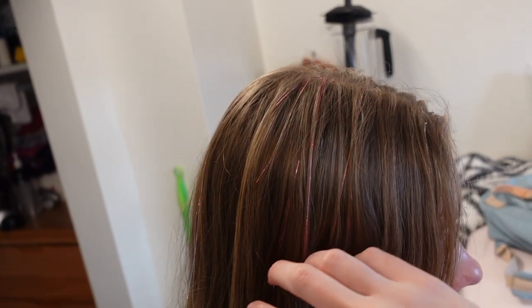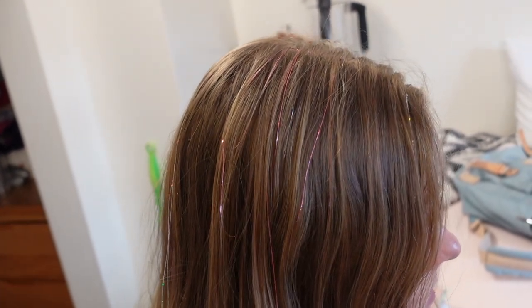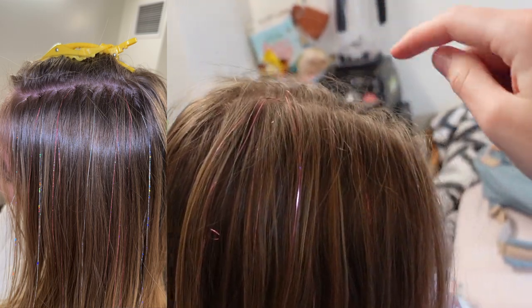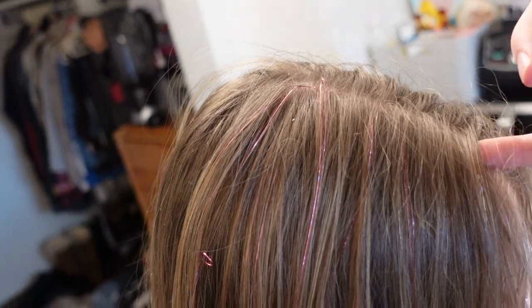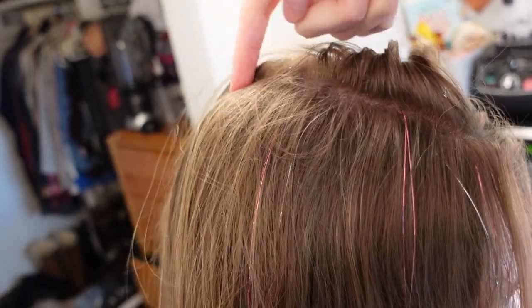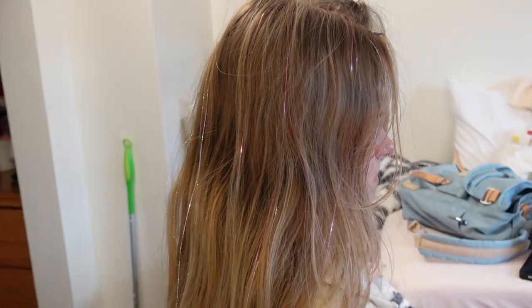The trick for the tinsel to be noticeable without having to do too many is to focus on this part of your head. First do the top section, then section off a bit of hair, and do that section a couple times just around this part of the head, and then it will look like it's done throughout. Now you and your friends can have super cool hair. I hope this tutorial helped.